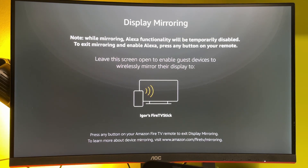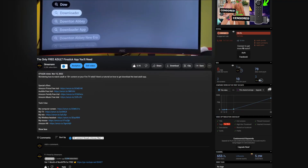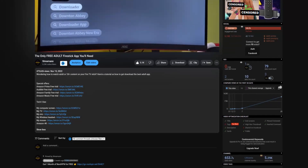When you try to mirror your screen for a second time, you won't have to do it again because the device won't be considered a guest device anymore.